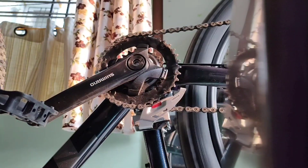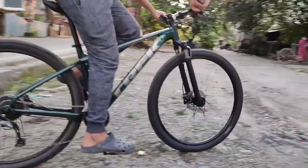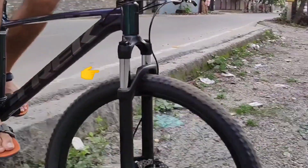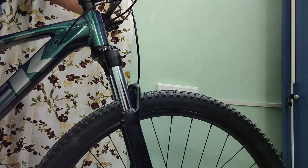Now we'll test the fork. The fork functions perfectly, but I'd limit the use of this fork to light trails and mostly XC rides or races. This fork would excel in these situations.